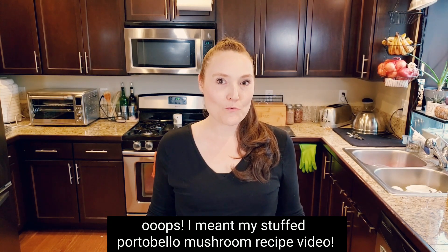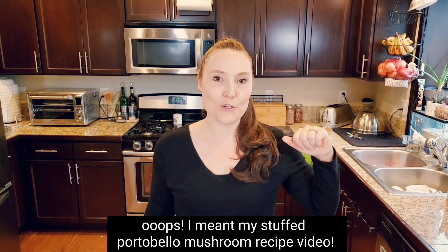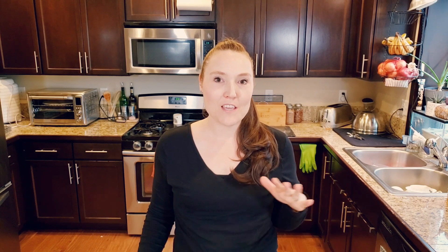In my cauliflower steaks recipe video, which I will put a link to up here for you, I featured a quick gravy recipe that I just kind of put on top of the cauliflower steaks. I said if you wanted the recipe, let me know in the comment section down below and I would put out a video for that — and you asked for the video, so here is that recipe.